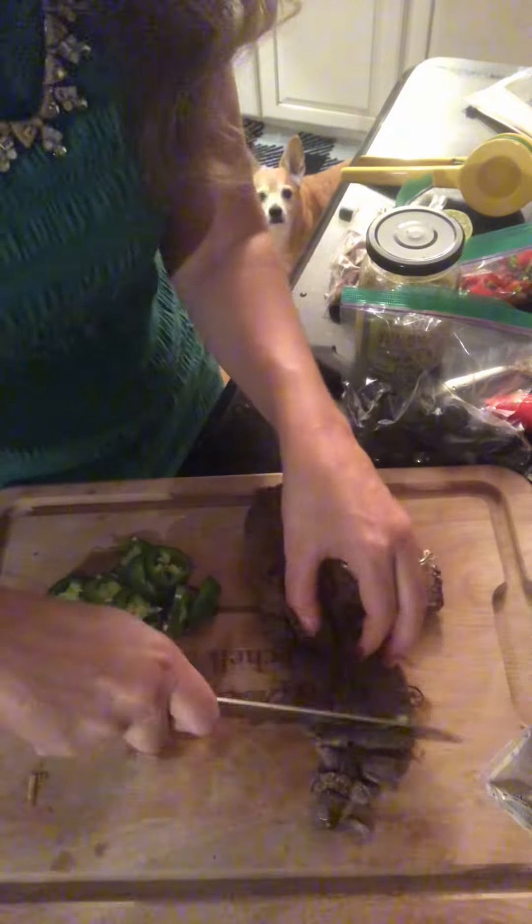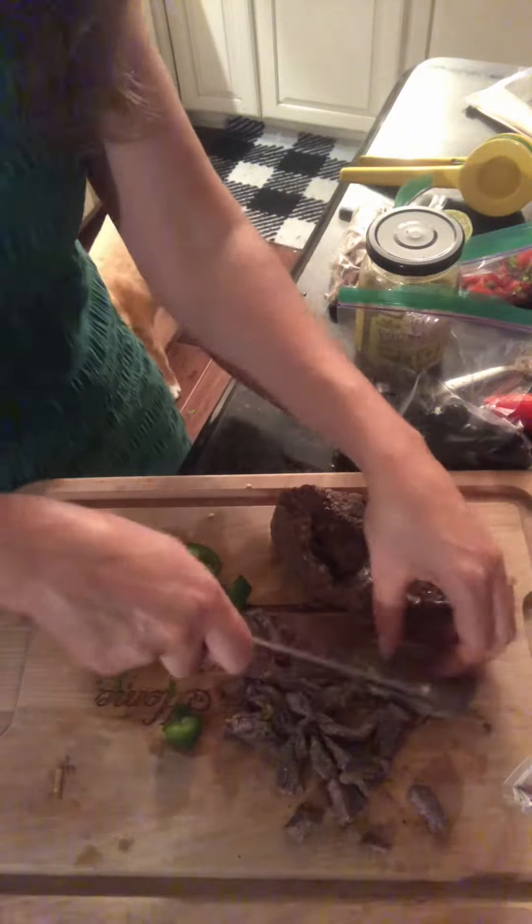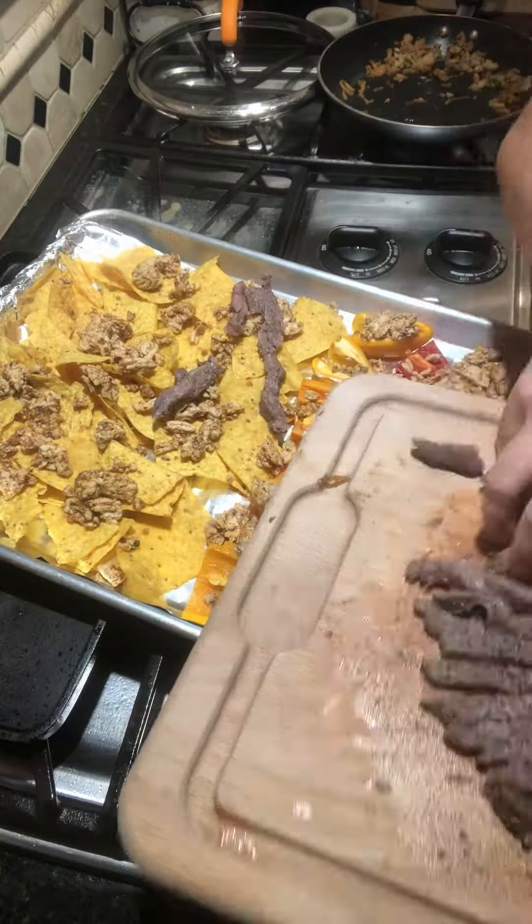Cut up that skirt steak when it's done into pieces and top the rest of your nachos with it. Don't forget to chop up some jalapeño too to throw on there.